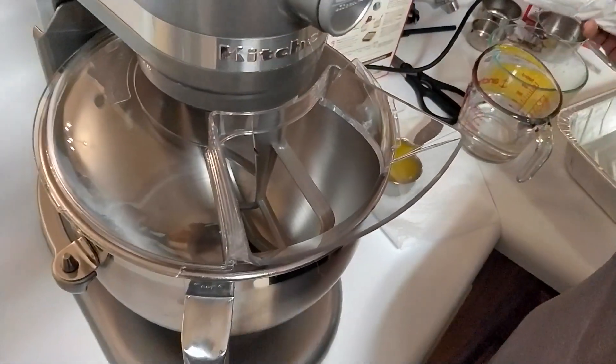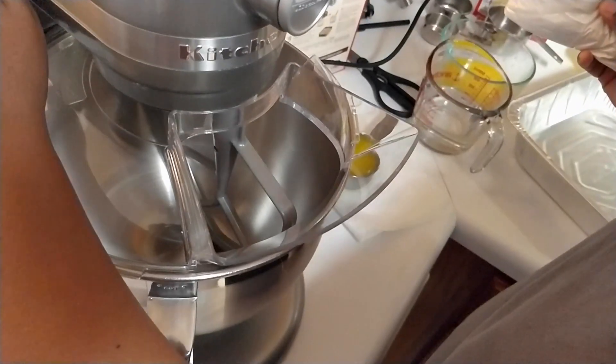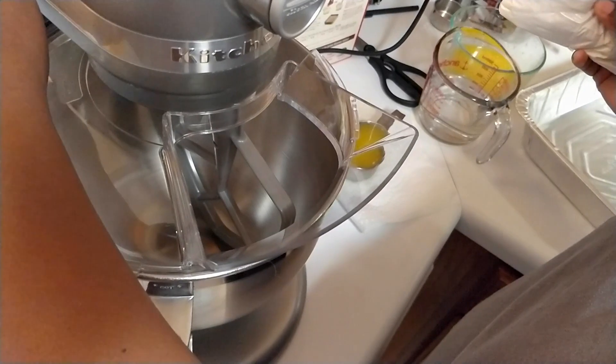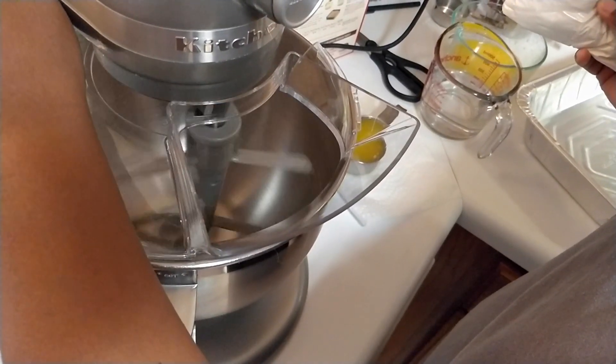It says to put a cup of water, the cake mix, butter, and eggs all in a large bowl with the mixer on medium speed.